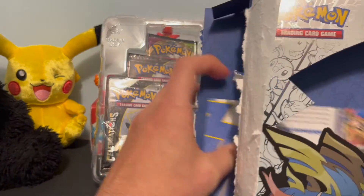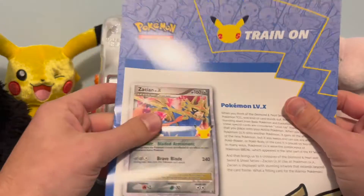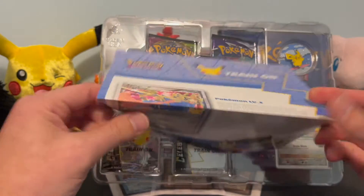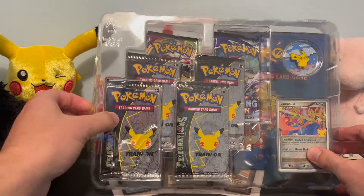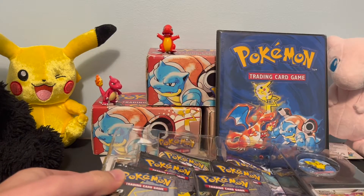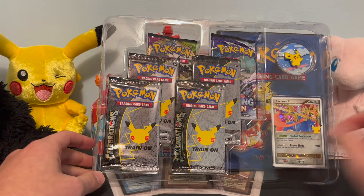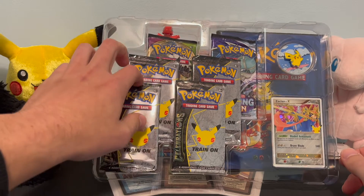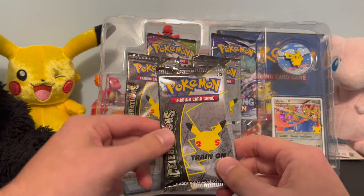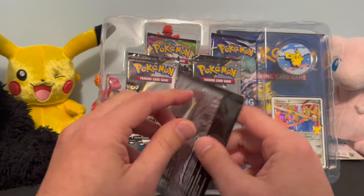The inside looks pretty nice. We've got Zekrom EX — get rid of that box. Double plastic wrapping, well protected, and we got our card right here with the 25th anniversary symbol that's going to be on all these packs. What we're interested in is these booster packs, and I'm really curious as to what we're going to pull inside.